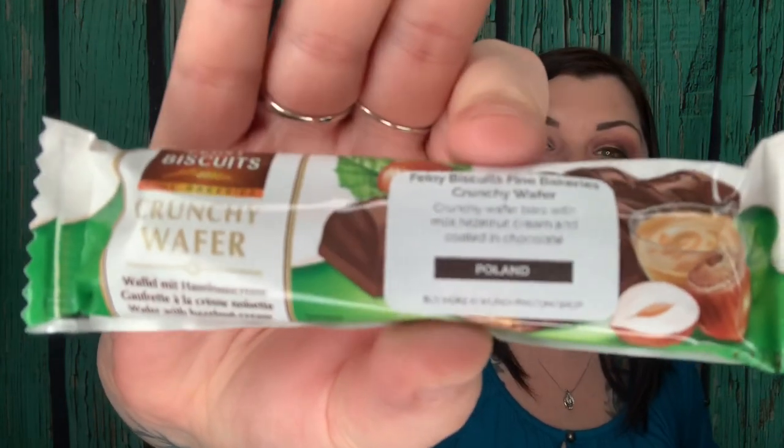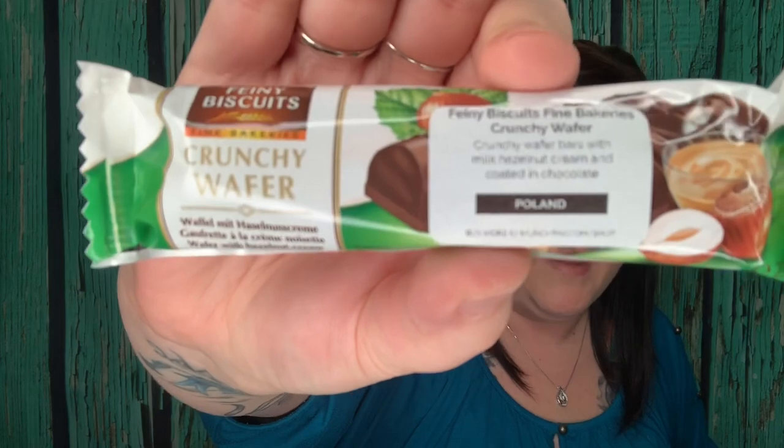Next is Finny Biscuit from Fine Bakeries — crunchy wafer bars with milk hazelnut cream coated with chocolate, from Poland. Oh, that looks really good.